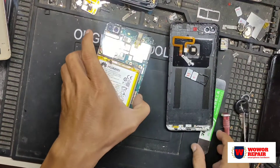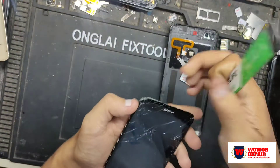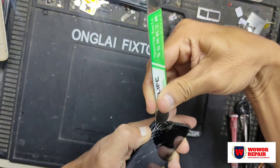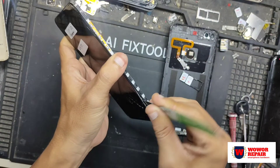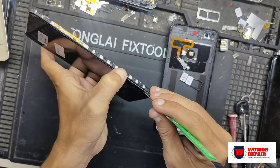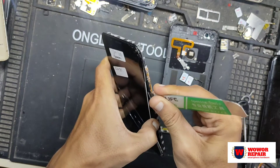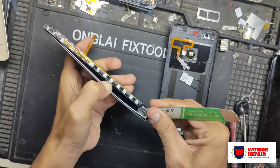Kita langsung congkel terlebih dahulu LCD-nya, karena LCD-nya sudah kondisinya rusak dan pecah, jadi kita tinggal angkat saja. Disini saya menggunakan alat mencongkel yaitu clipper atau besi. Kalau teman-teman tidak ada ini di rumah, bisa menggunakan kartu paket yang keras plastiknya, yang bisa dijadikan seperti mata pisau agar bisa masuk ke celah-celah bingkai atau frame dari Nova 2 Lite.